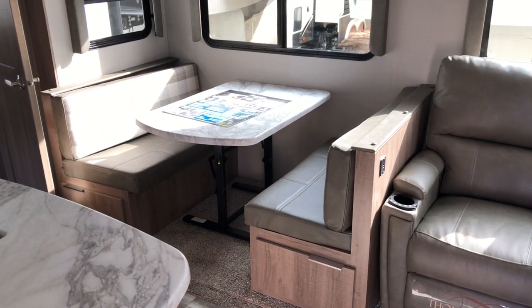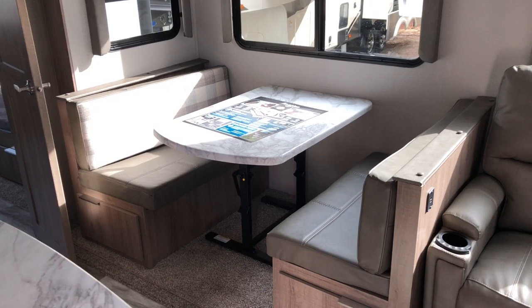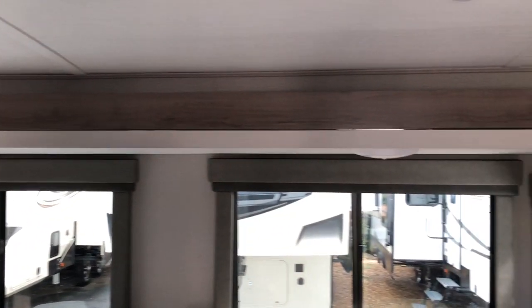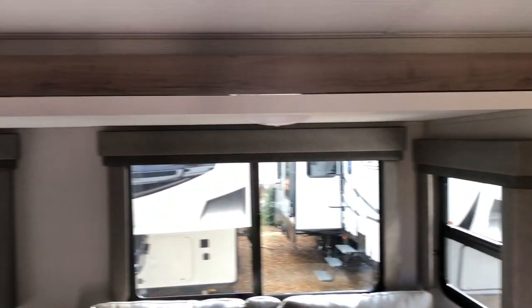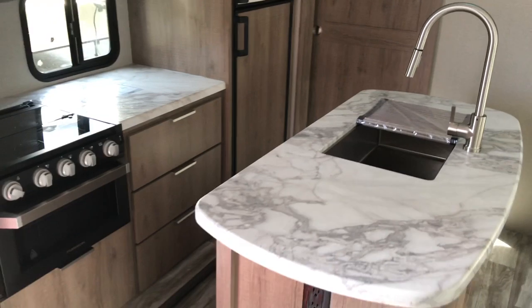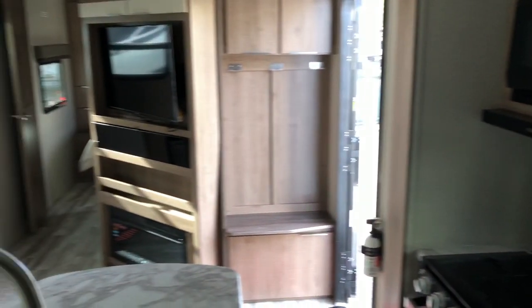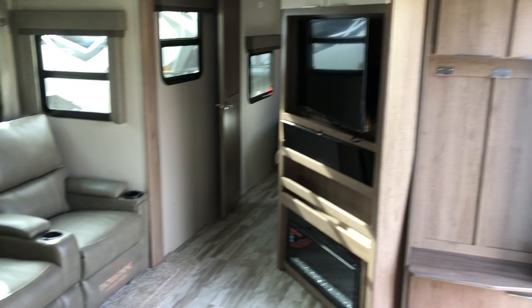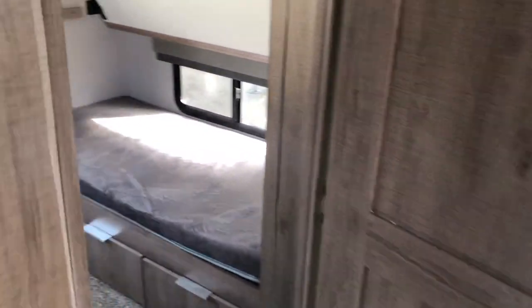Entering into the 3250 — you see the new pebble decor, theater seating with the freestanding booth dinette, new lighter decor inside, new accents on the fascia and hardware on the cabinetry. Island kitchen, opposing slide outs, nice barn-style door hiding that large pantry, tons of storage, nice sitting area right across from the TV. Bunk slide out — and that's where we'll start.